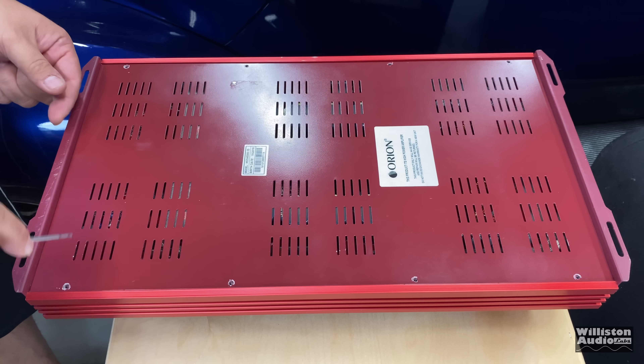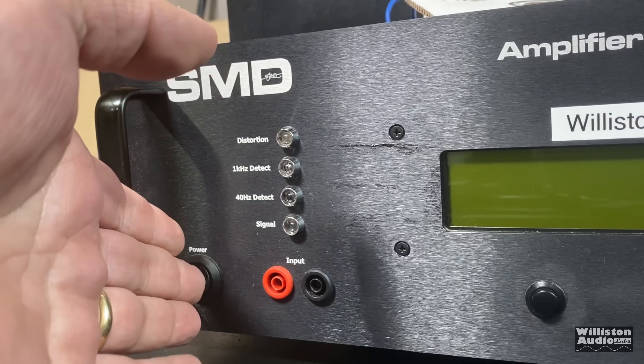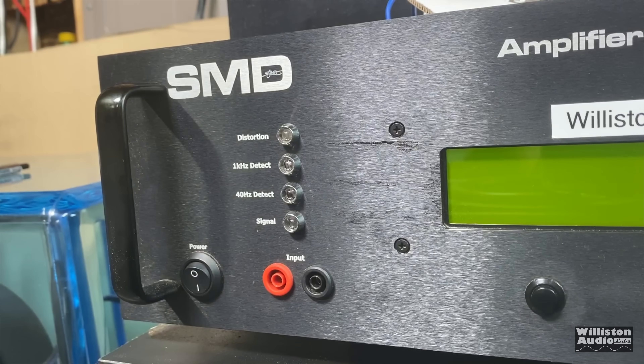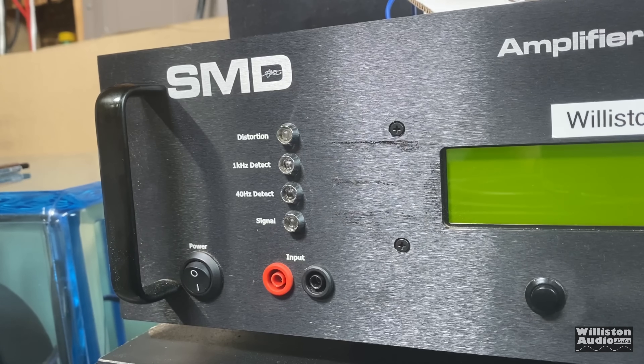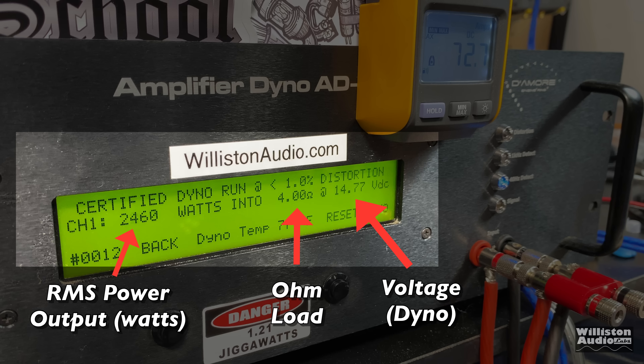If you watch further in the video, we will show the guts of the amp — the internals — so stick around for that. But first up, as usual, we'll put the amp on the SMD Demore Engineering Amplifier Dyno to test the power output. On the left you'll see the RMS power output in watts, in the middle the ohm load, and on the right the voltage. We'll also show the remote clamp indicator so we can see the efficiency.